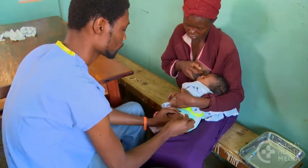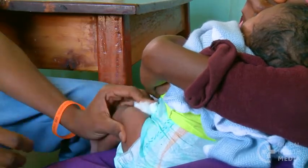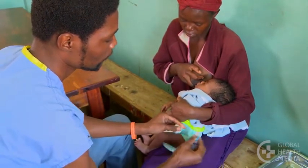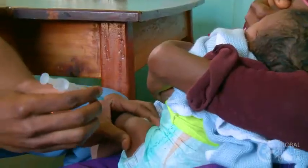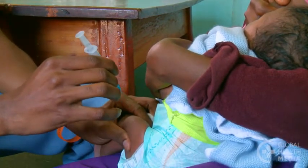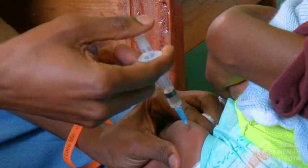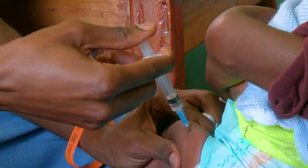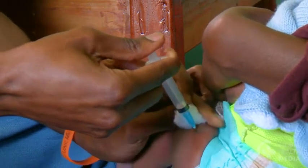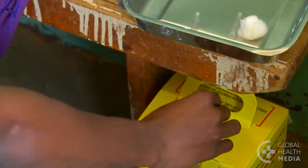Breastfeeding will comfort the baby during the injection. Clean the skin with alcohol and put a second cotton ball close by. Hold the baby's thigh firmly throughout the injection. In one quick motion, insert the needle at a 90 degree angle straight into the outer thigh muscle. Inject steadily, then withdraw the needle and apply gentle pressure with a cotton ball. The needle goes safely into the sharps container.